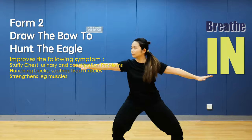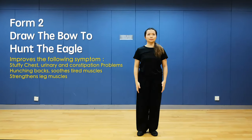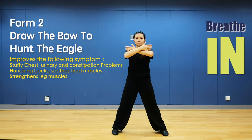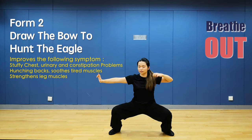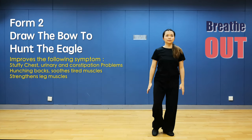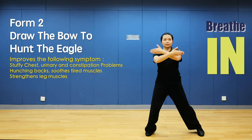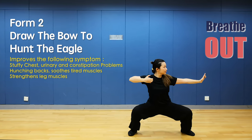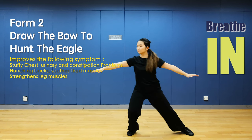Shift your weight and close left foot — last time. Open foot, close your hands and breathe in. Draw a bow to right side and breathe out. Relax and breathe in. Close foot and breathe out. Open foot, close your hands and breathe in. Draw a bow with a horse stance, breathe out. Close foot, relax. Shift your weight and close left foot.